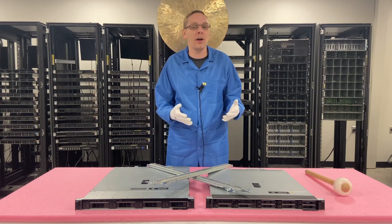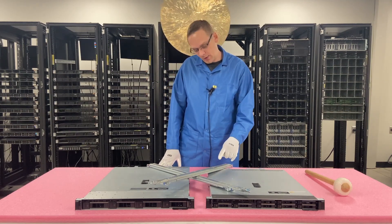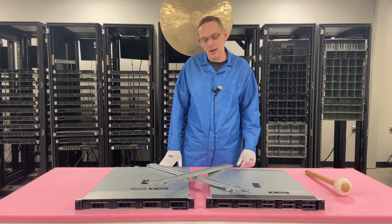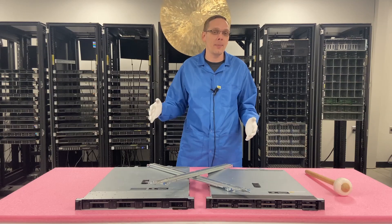This is going to be specifically focused on how to rack your server. It's going to be a pretty quick video overall. We are going to do this with sliding rails — these are the A7 set. There are inners and outers. So we're going to show you exactly how to put this in step by step.